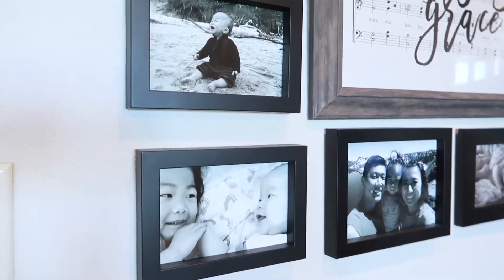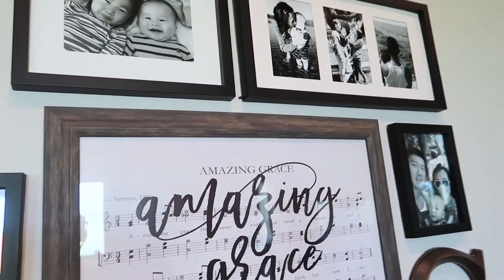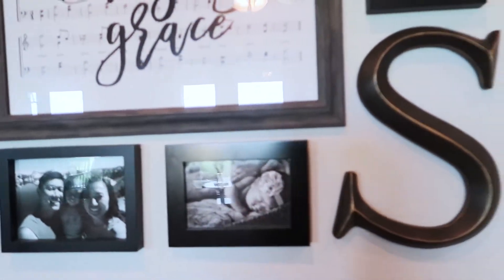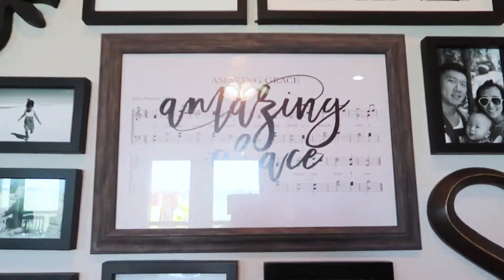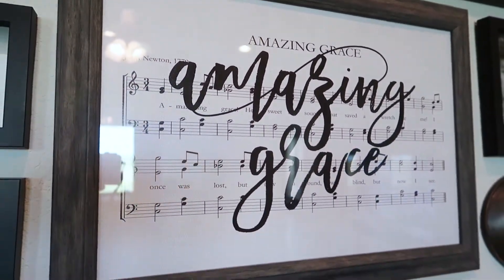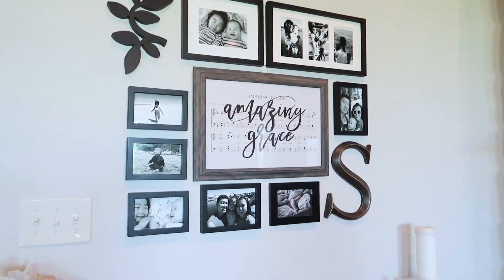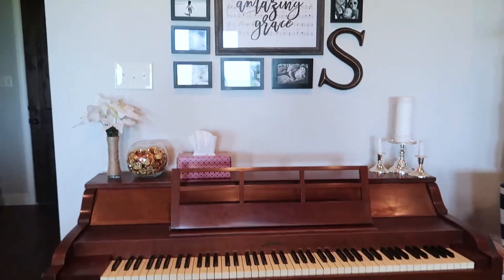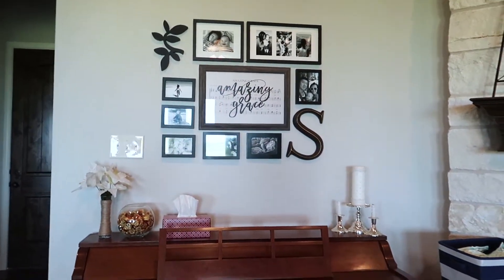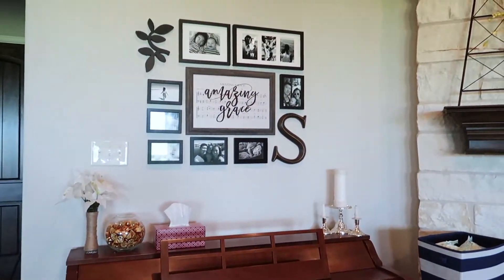Above the piano is the centerpiece of this wall. I love the Amazing Grace sign, and I've added personal touches with family photos from all of our trips from last year — all in black and white, which I absolutely love. I got all the frames as a collage pack for Christmas. That music sheet and the 'S' are from Hobby Lobby, and the Amazing Grace sign is from Hobby Lobby as well. Everything else was gifted to me.